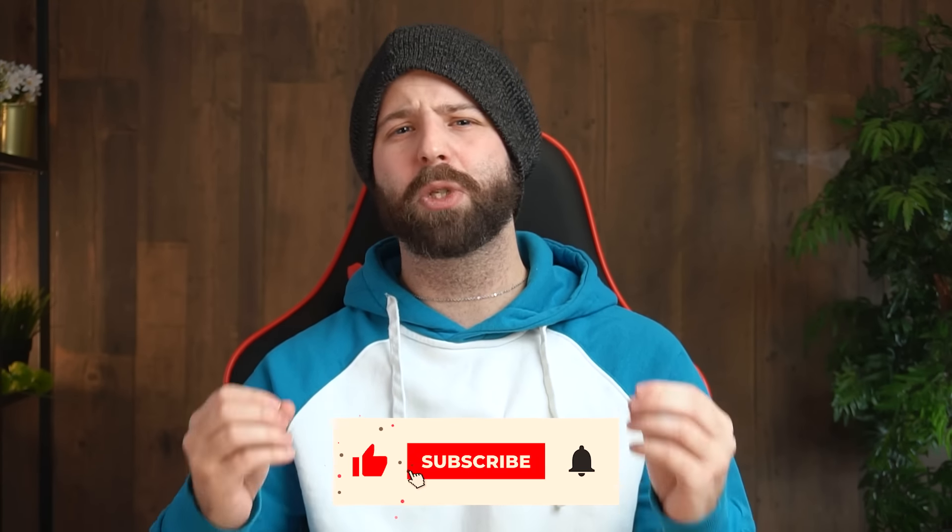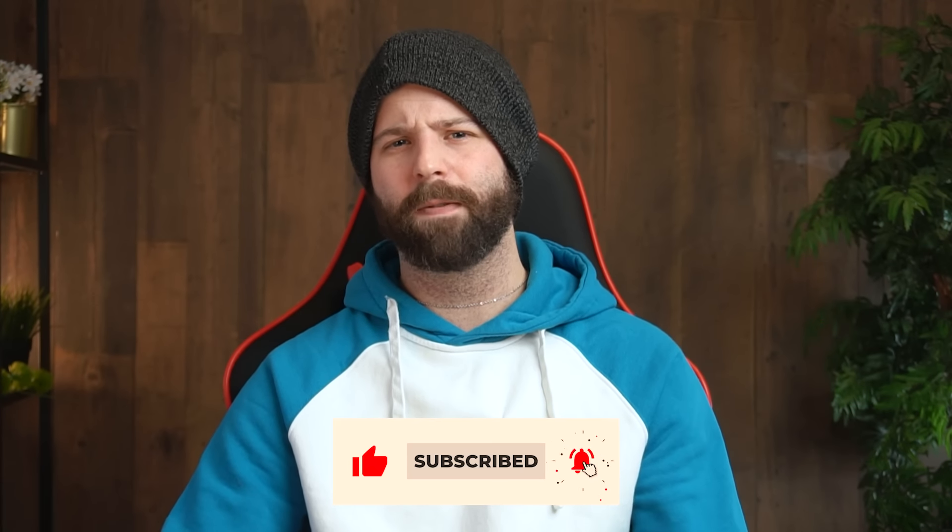Let me know your opinions in the comments. For links to updated pricing on all the items mentioned, check the description. If you learned something or found this video helpful, give it a like and subscribe if you're new to the channel and enjoy short-form tech videos. Until next time, I'll see you guys later.